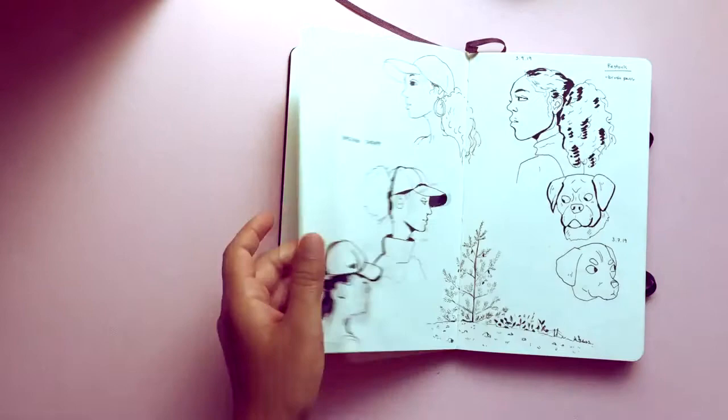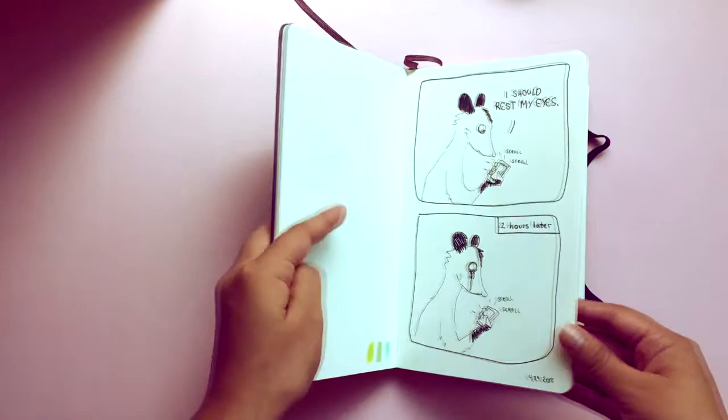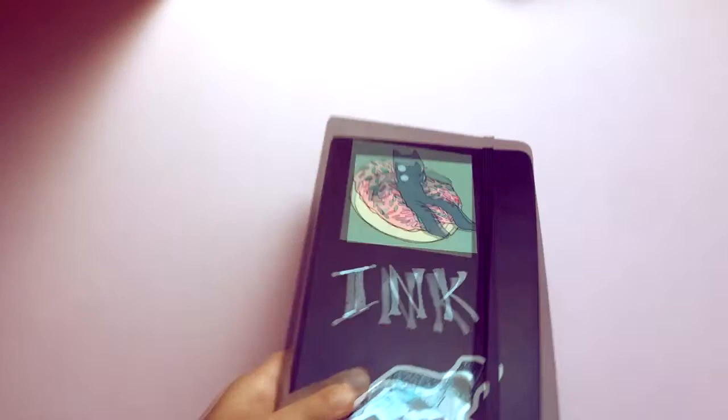Yeah, started with humans, ended with animals — I think that's gonna be the theme of the rest of my art as a whole. When did I start this one? Technically 4-7-2019, so yeah, a little bit over a year.